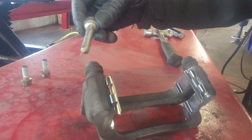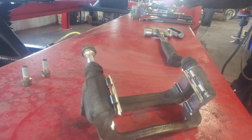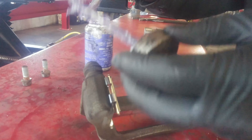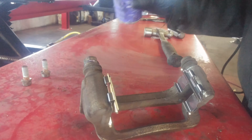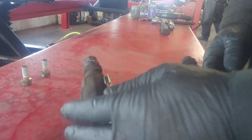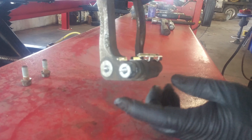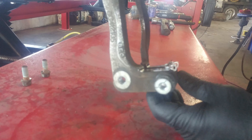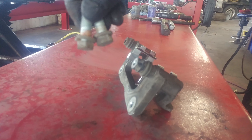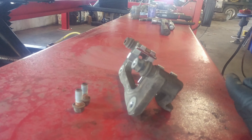Put a little caliper lubricant on the caliper slide. I have just a little bit of rust buildup on these bolts, so I'm going to put a little anti-seize on here so they don't seize up in the hole.